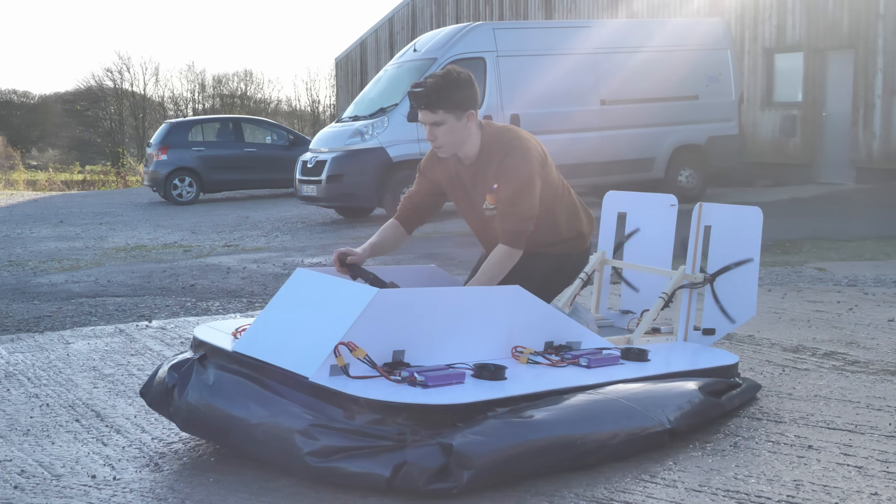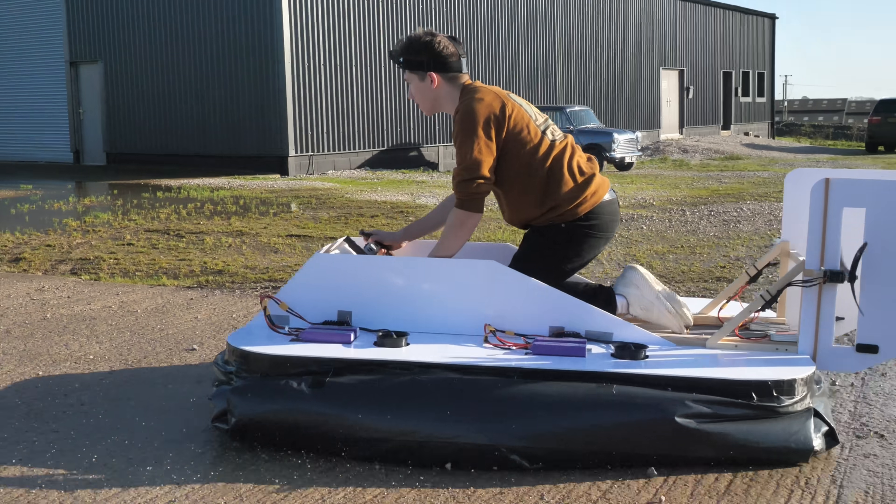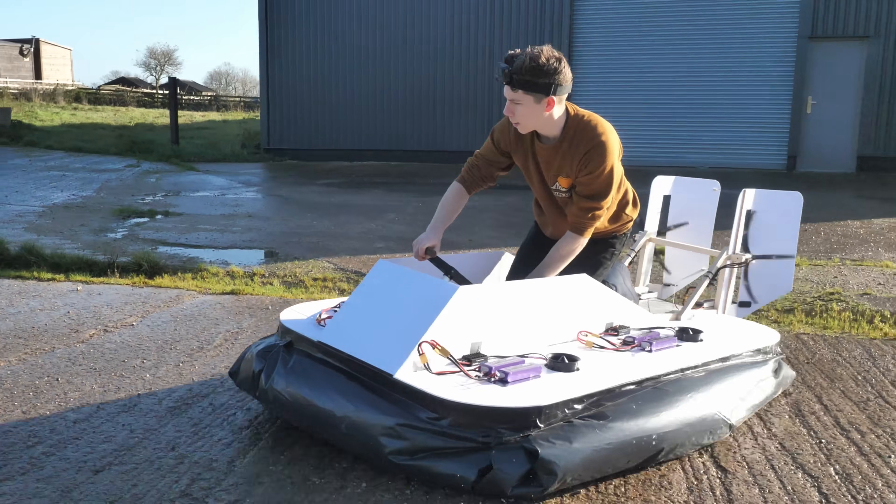This is a fully electric hovercraft made from wood, foam and duct tape that I can actually climb aboard and drive around.